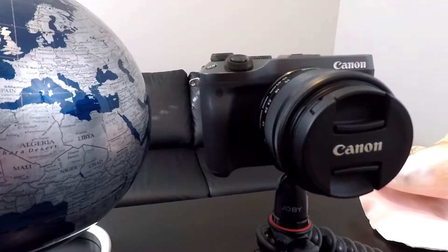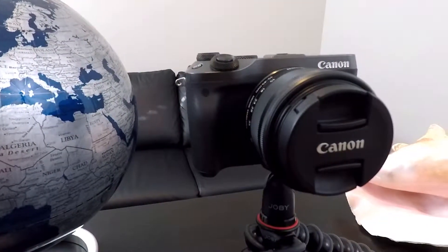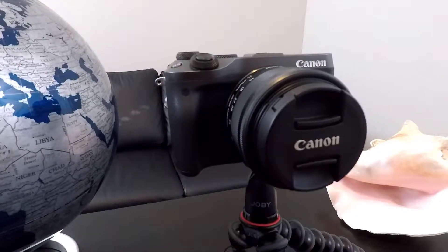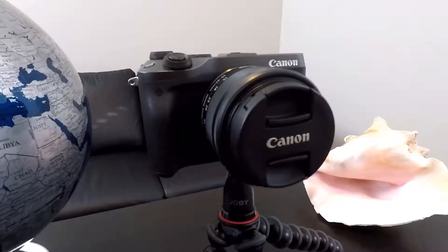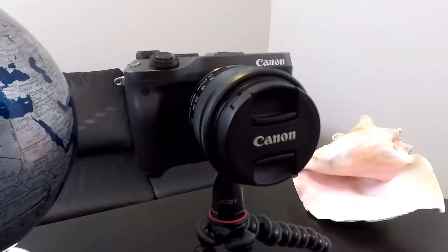Hey everyone, it's Ken here from Northern Viking Everyday, and if you are new to this channel make sure you click that subscribe button so you don't miss out on upcoming videos. It would really help me out. Today we are going to be talking about unlocking the Canon kit lens.